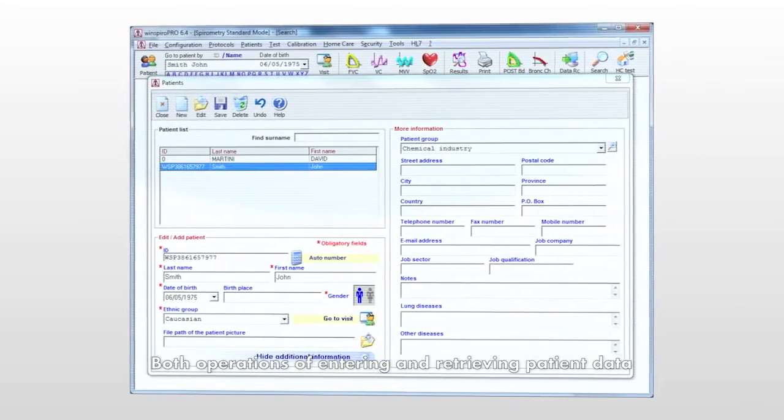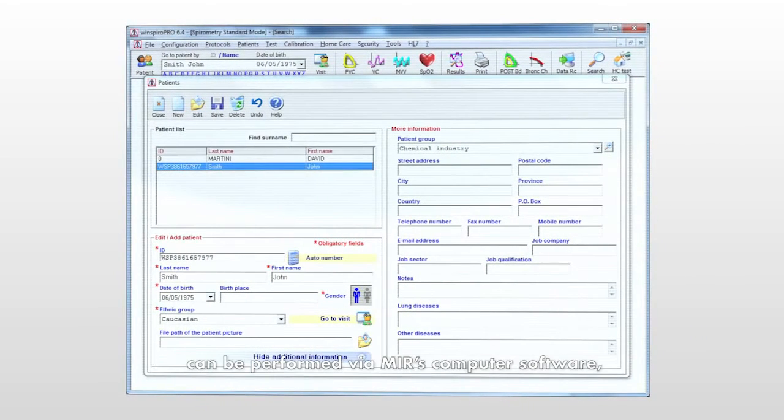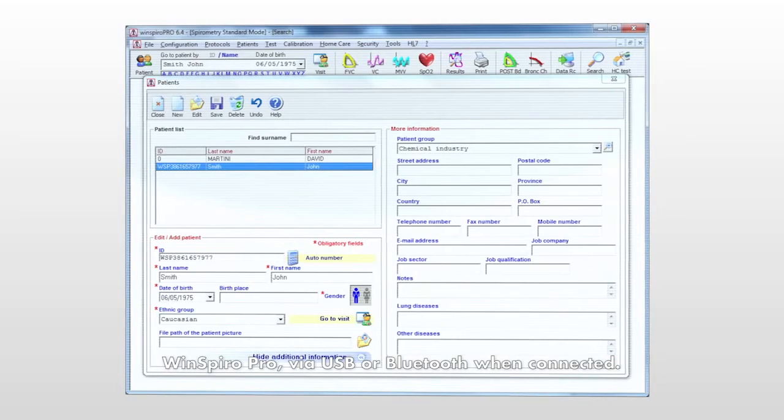Both operations of entering and retrieving patient data can be performed via MIR's computer software, WinSpyro Pro, via USB or Bluetooth when connected.